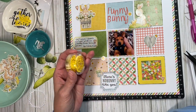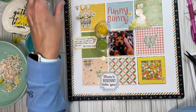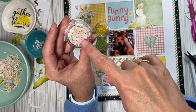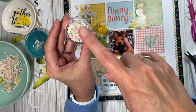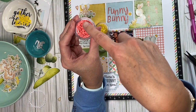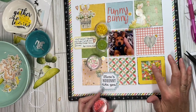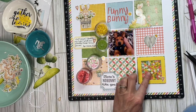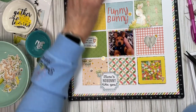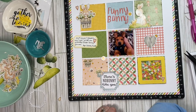I want to show you what I used in the shaker pocket. I used some of the baby chicks, some of these green sprinkles, and I pulled out the flowers from here — not the pink hearts. Then lastly I took some of these coral little circle dots since that color is here. So it's got four different elements, and I just used some acetate from Cricut and made a little frame.